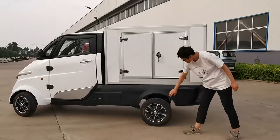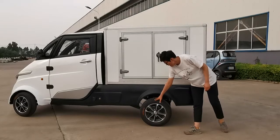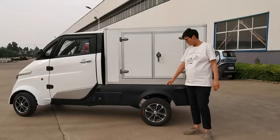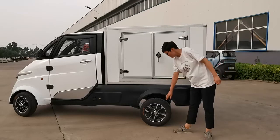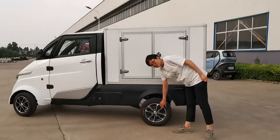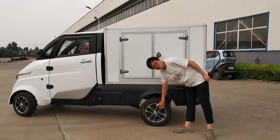Here you can see the rear tire. It is a 145mm wide radial tire. And here, same as the front wheel, it is an aluminum rail, but inside the brake is a drum brake.